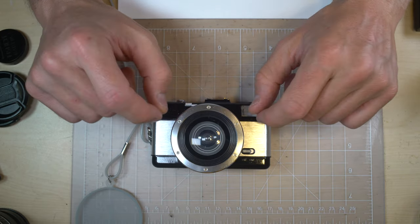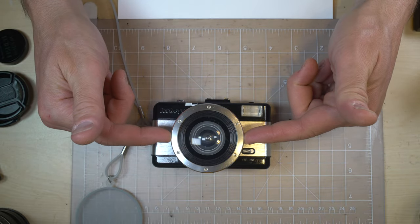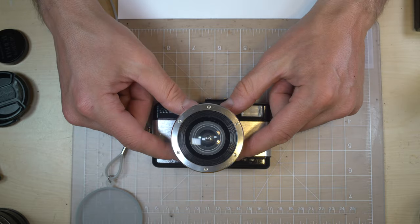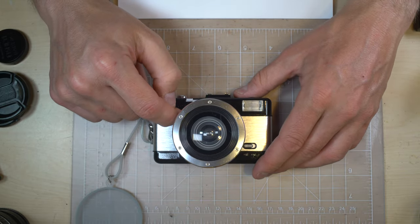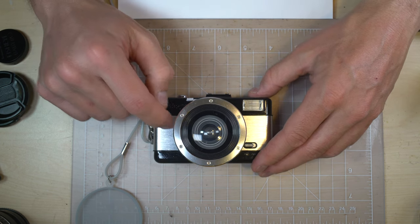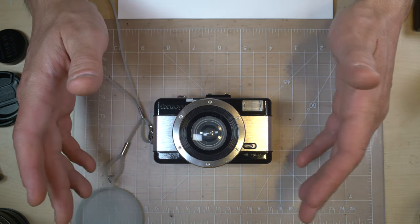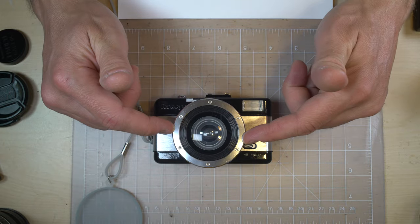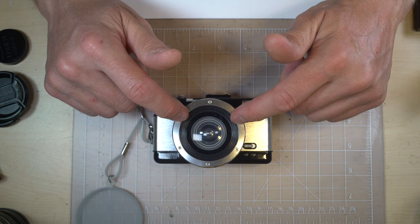From a creative standpoint these are super fun to use — really really fun cameras. Also that lens I modified for E-mount is really fun to use, and Lomography, if you're listening, making this for mirrorless cameras just as a lens I think would be a pretty good product.